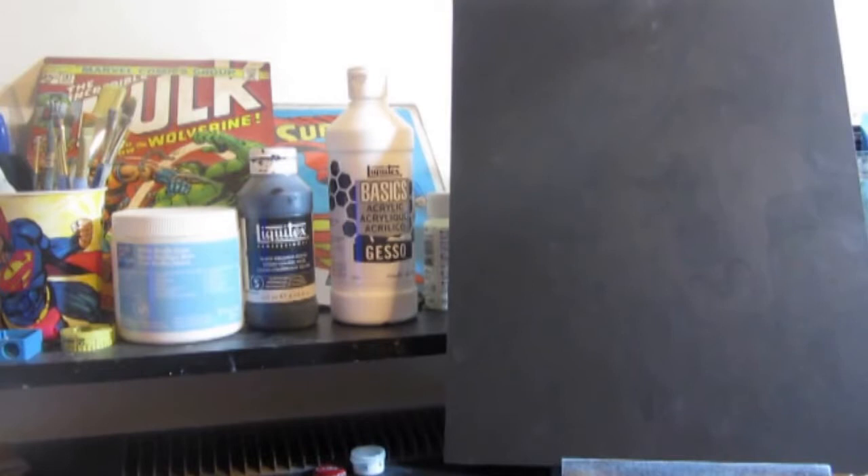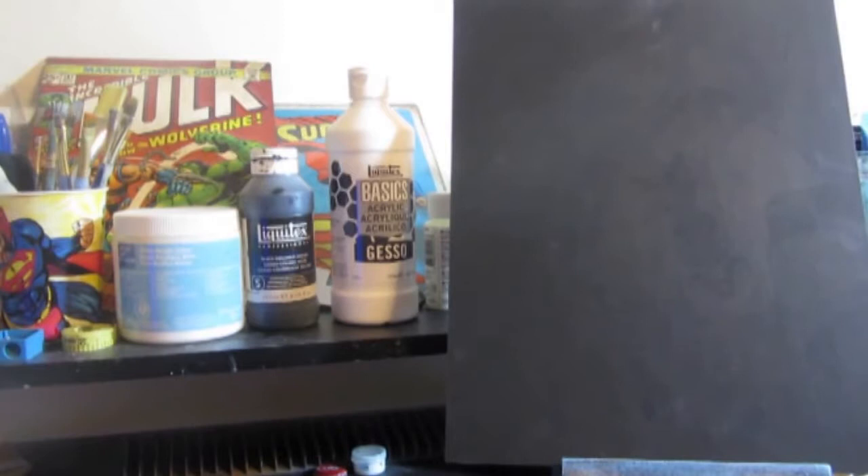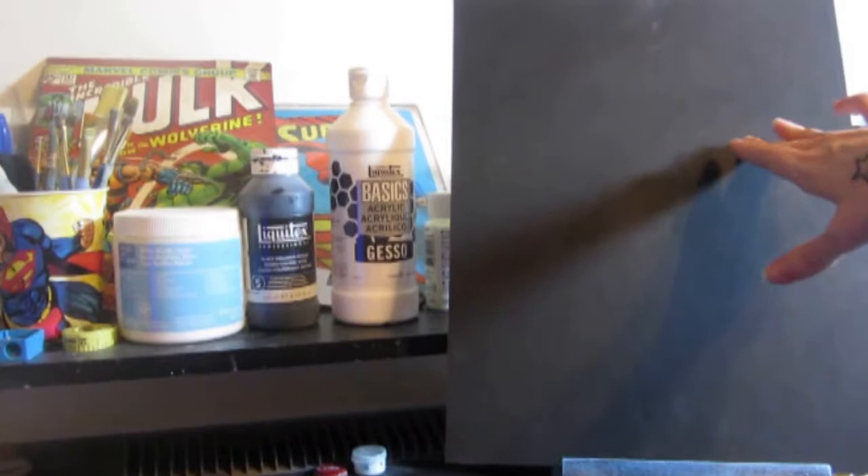Now I've never used a clear gesso myself, but what I know from that is it's clear so it can be applied over like an image, a sketch, a partial painting, whatever you're working on like for mixed media. Say you've kind of painted some stuff down and you want to prep it before you add on pastels or just whatever else you're trying to do — you can use that in between layers of different mixed media. So I haven't played around with that, so I really can't say much about it.